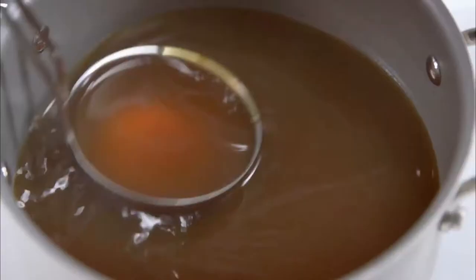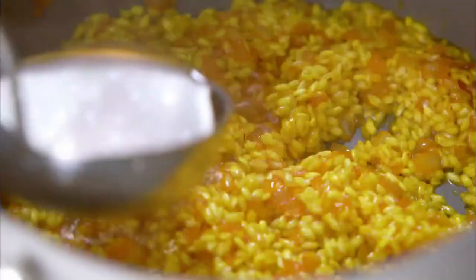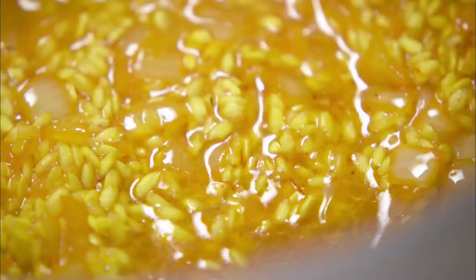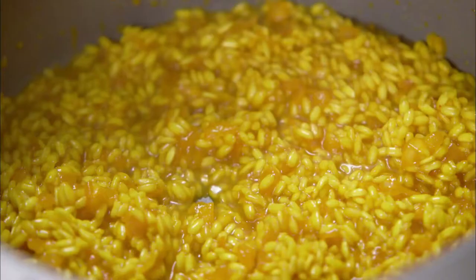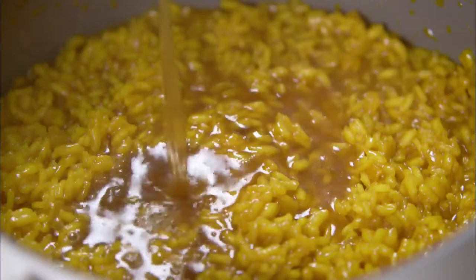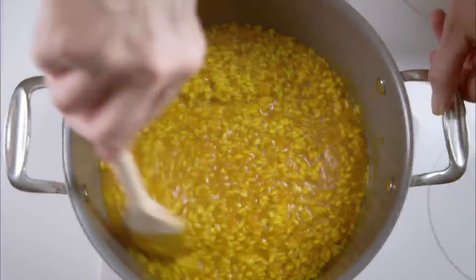Then start by adding one ladle full of simmering stock. Give it a stir and let it simmer till absorbed. When all of the stock has been absorbed but the rice is still moist, add another ladle full of stock. Continue adding the stock in this way — unlike long grain rice, the stirring is what encourages the rice to release its creaminess. Towards the end of cooking, the risotto will need more gentle stirring to stop it sticking to the base of the pan. The whole process will take about 25 to 30 minutes.